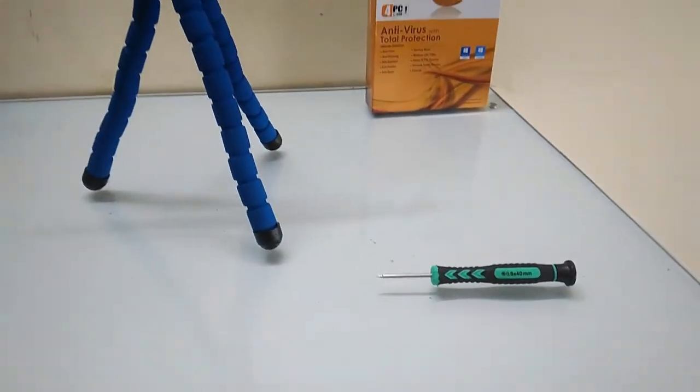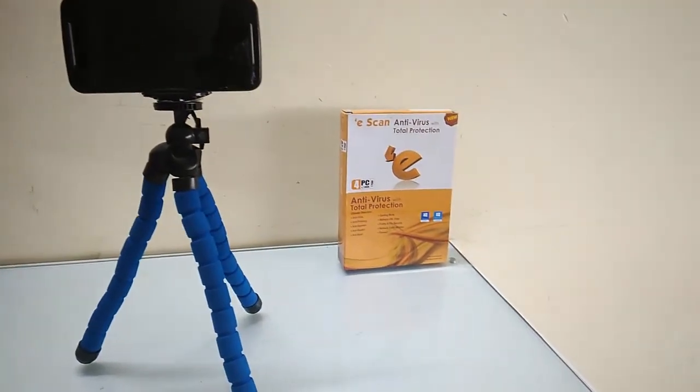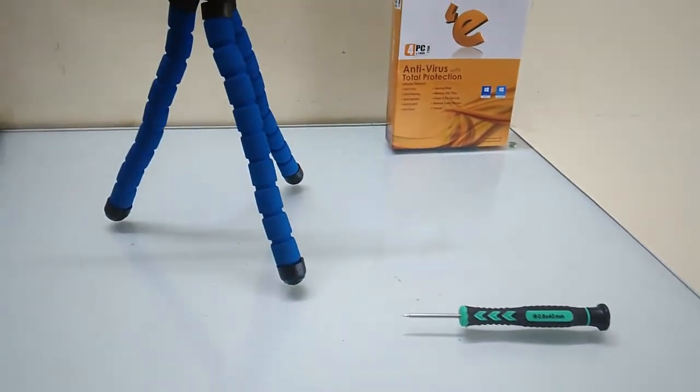So the quick camera view — in my point of view, this is a good camera in this price. For the latest price and full specification of this phone, I have given a link in the video description. Thank you for watching.